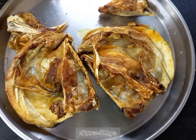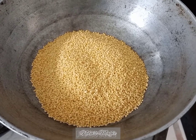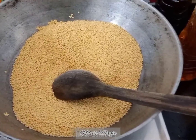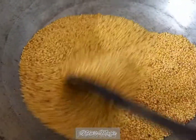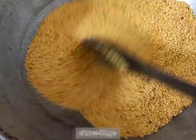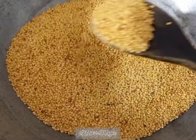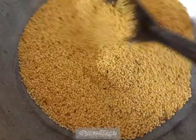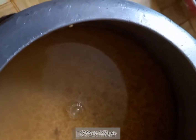The fish is ready to go into the dal. Now we are going to dry roast the dal. Our moong dal is almost ready — constantly keep stirring it, otherwise it will burn. We need a golden color in the dal.